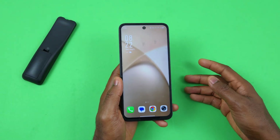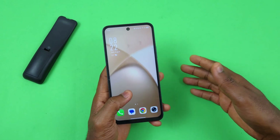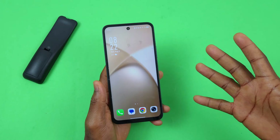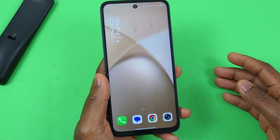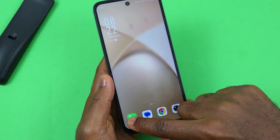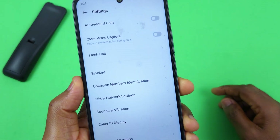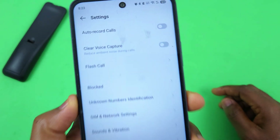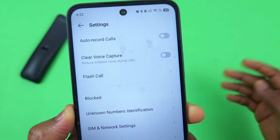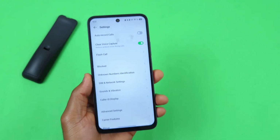It can be very frustrating when you're on a call and the other person can't hear you because your environment is very loud. To fix this on your Infinix Smart 10 or other Infinix or Tecno devices, tap the call icon, go to Settings inside the call, and you should see 'Clear Voice Capture.' Make sure 'Reduce ambient noise during calls' is turned on.